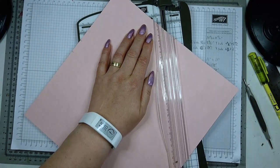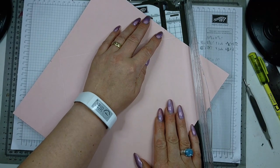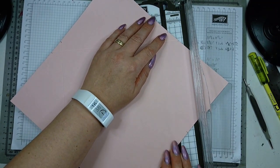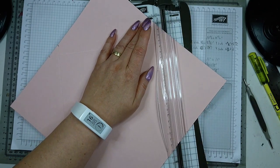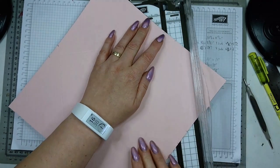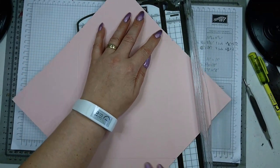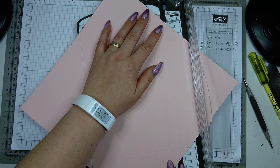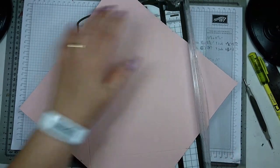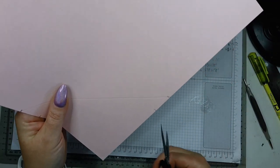Score it, then rotate again — the first mark here lines up with the second on the other side. This may not be super precise because I'm just doing the tutorial, but this is actually how it works. Last time again: the first with the second — so second and first — and score.